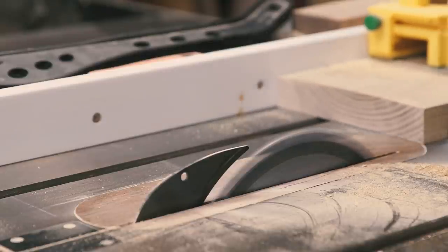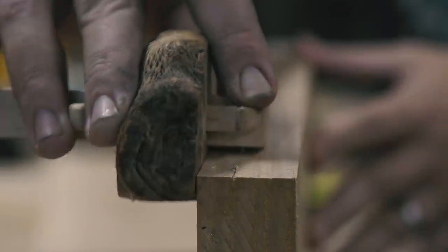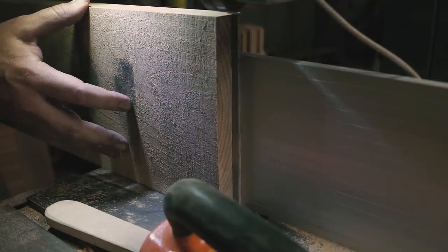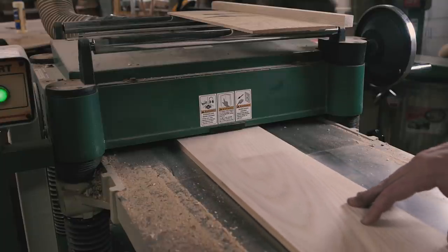Then, at the table saw, I squared up the other edge. From the flat face, I used my shop-made Japanese-style marking gauge to score a line about a quarter of an inch down the length of the board, then took it to the band saw to re-saw the board. Once I had some re-sawed boards, I took them to the planer to finish the milling process.